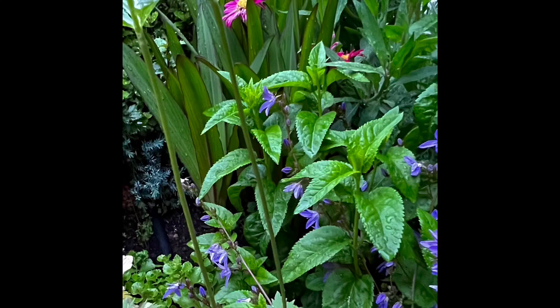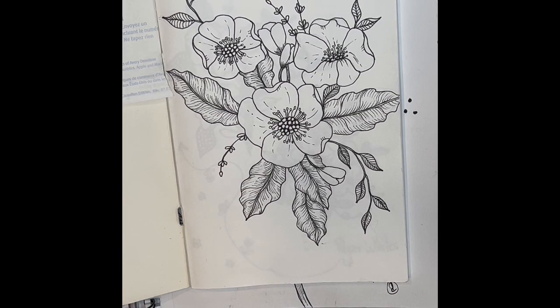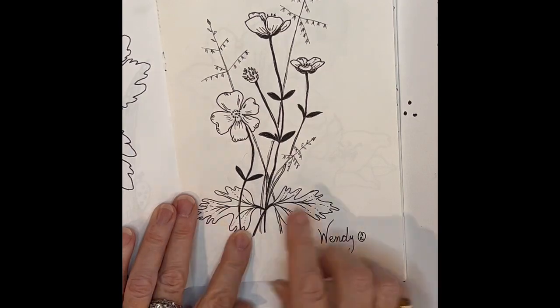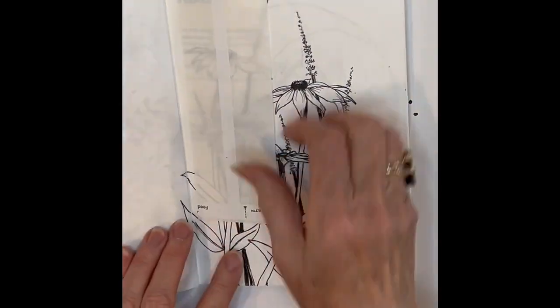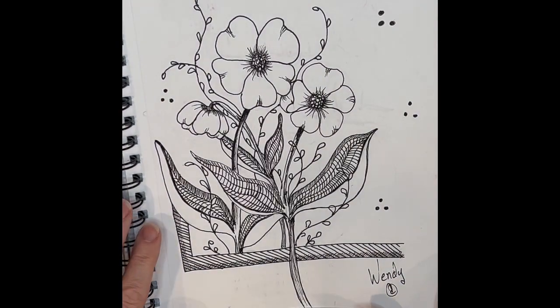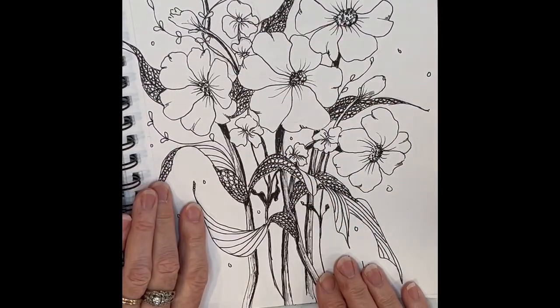Now let's get started. Today I want to talk to you about leaves and stems. In my last video I did drawing flowers, and so now we need to bring them alive and look at some of the things you can do with a few little stems and leaves added to your flowers. They can be realistic but they can also be a little more stylistic, a little more graphic, and still provide lots of fun in your drawings.